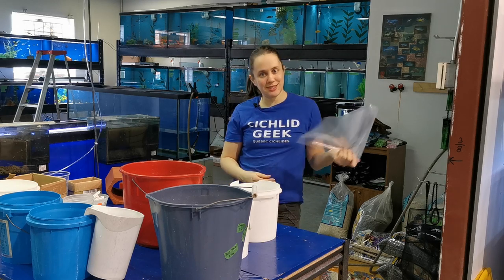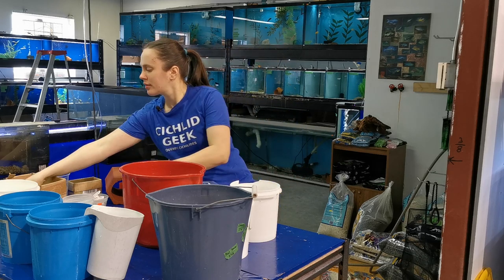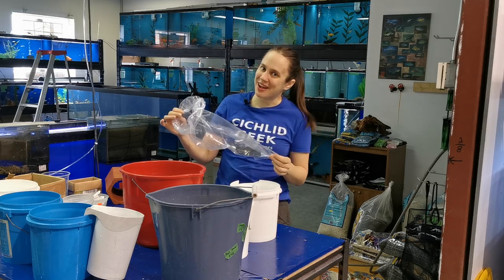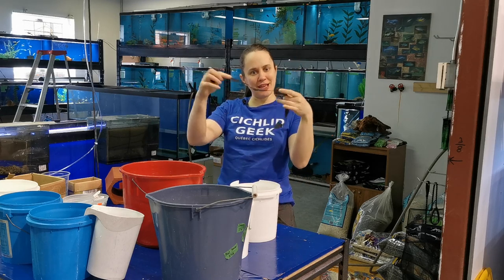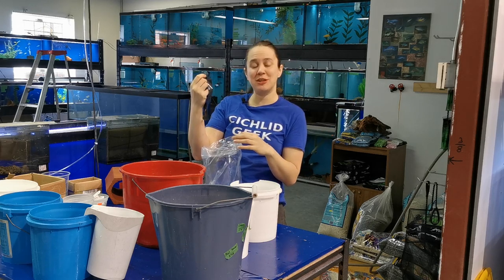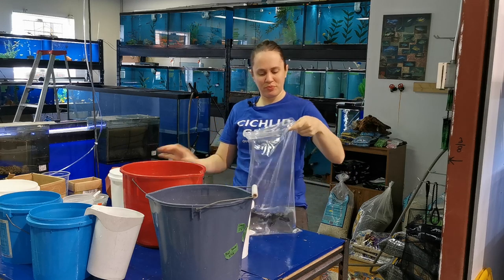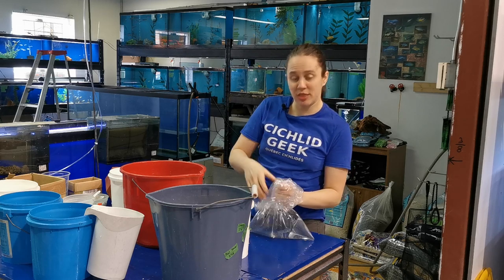I try to put the fish in the biggest bag I have available that I can fit them in — fish plastic bags. As much as I wish I could use the biodegradable ones, don't use the biodegradable ones; they degrade in water. What I put in is a piece of plastic — basically just a garbage bag cut up in pieces — as a hiding spot for the fish. Some people do this differently. I actually stock them standing up in the box.